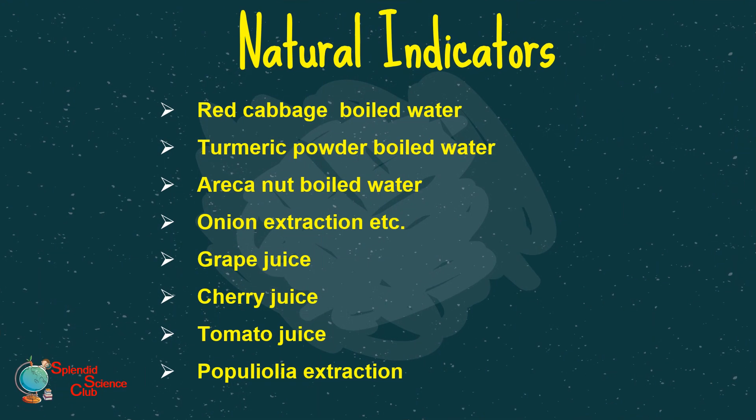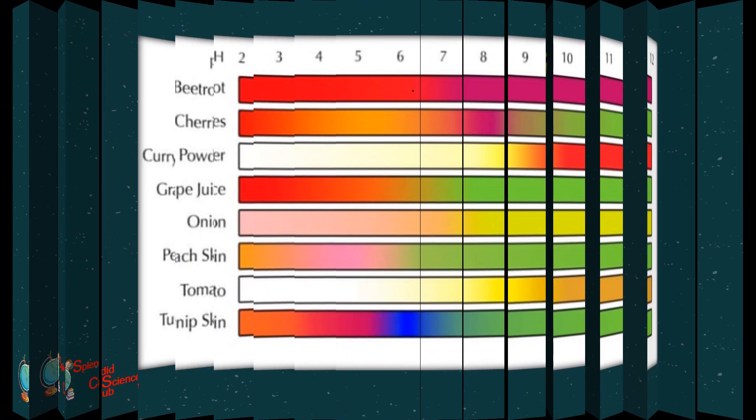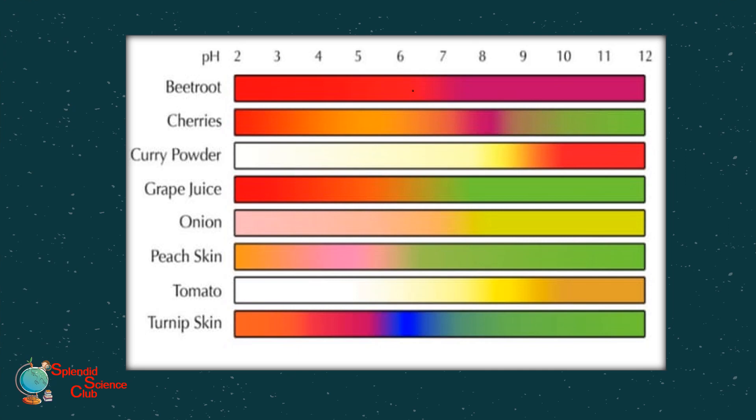So are these two the only natural indicators? Obviously not. Red cabbage boiled water, turmeric powder boiled water, arachnid boiled water, onion extraction, grape juice, cherry juice, tomato juice, and poppy extraction are also natural indicators. All these indicators do not show the same color change with acids and bases, and as shown here, the color changes with the pH value too. You can try this with acids and bases found at home.